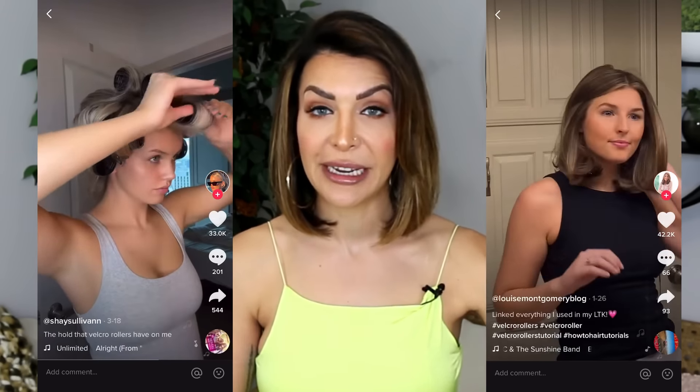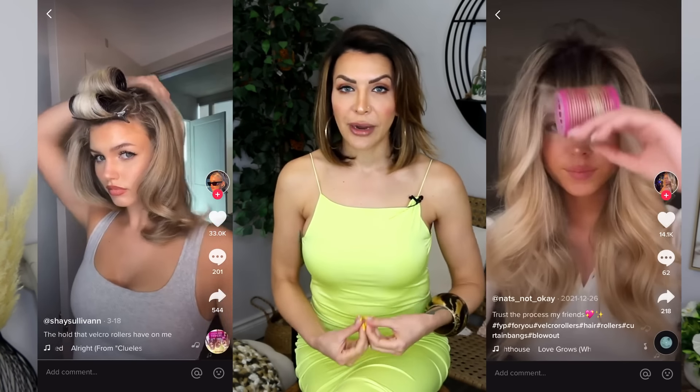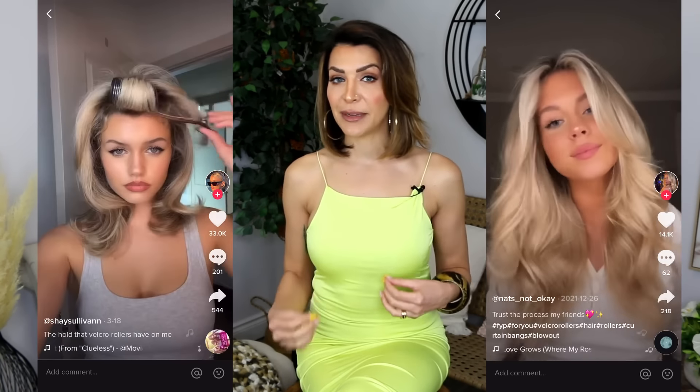Today we're going to talk all about Velcro rollers. I'm going to do a demo on my own hair, show you a demo on a fine-haired client, show you how to take them out without getting them caught in your hair, show you some different placement techniques, and help you live your best 90s supermodel Velcro roller hair life. Let's go.